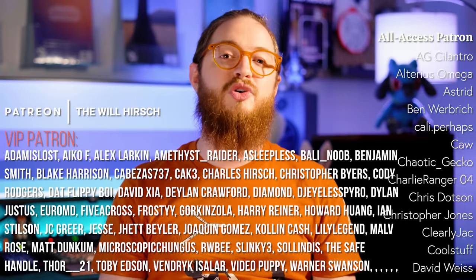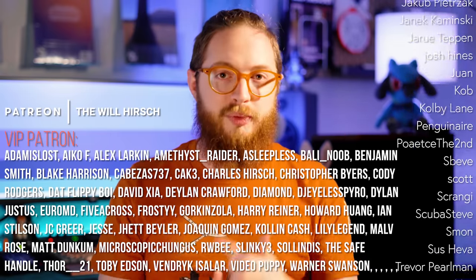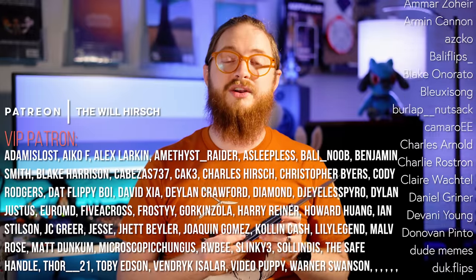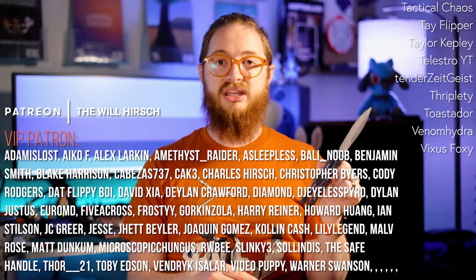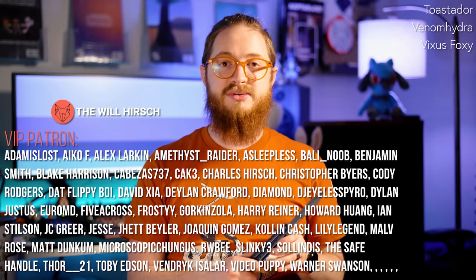Thank you so much to all the patrons that support us — you guys really do make each one of these videos possible. Thank you so much for your incredible support; it seriously means the world to us. But that's pretty much it for now. If you'll excuse me, I'm going to go figure out which is best — the Lucha, the Lucha, the Lucha, or the Lucha. There can only be one!